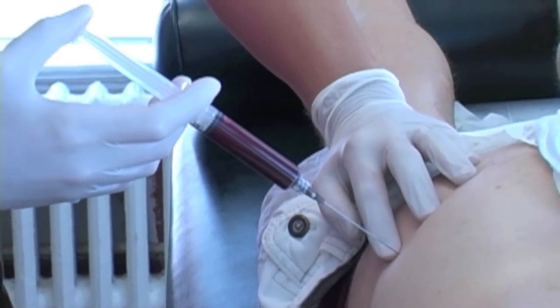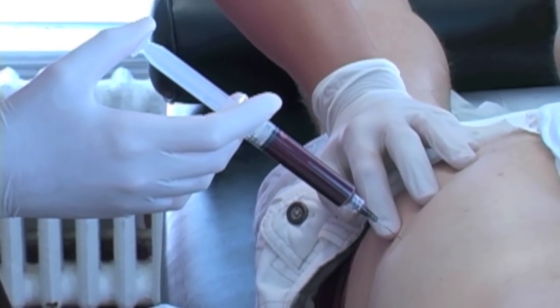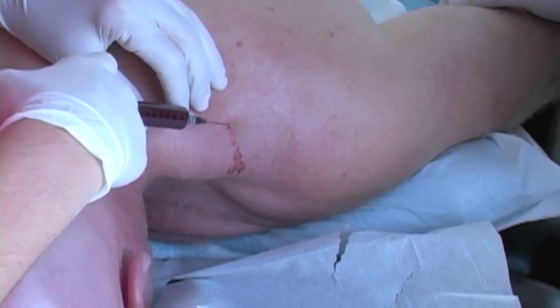Here we're taking out the drill bit, then we'll put pressure on there and put a dressing over that. And here you'll see me inject into the joint — we're just going to inject the bone marrow into the joint.